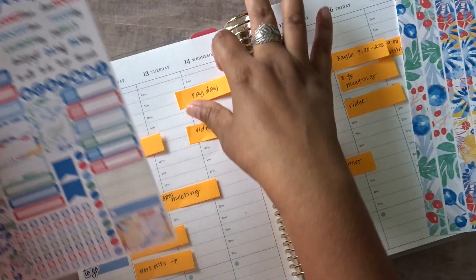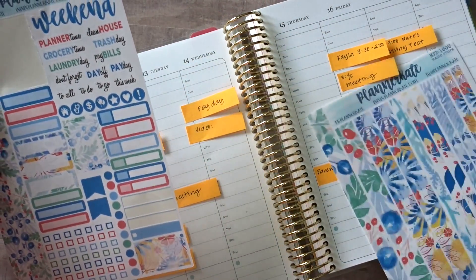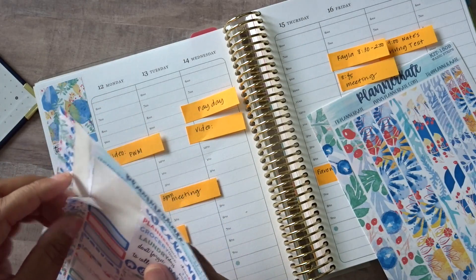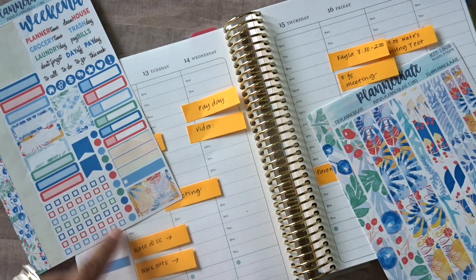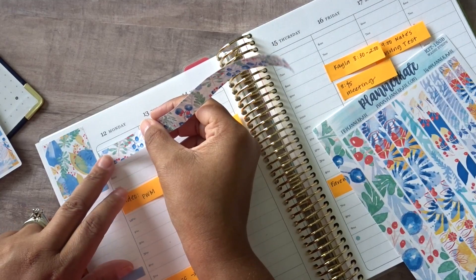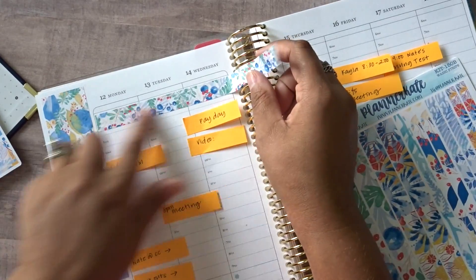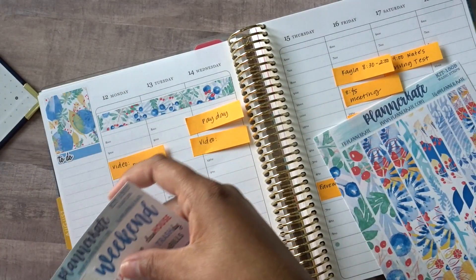I think what I will do for across the top here is just use the thicker sticker strip on this sampler sheet right here. I really like these — I think these are like blueberries. Super red, white, and blue — there's a smidge of yellow in there too on some of these quarter boxes, so I may tie in some more yellow on my own. And since I am using this strip, I might actually get to track the weather this week. That's going to be nice. Then let's put the other one down on the other side.